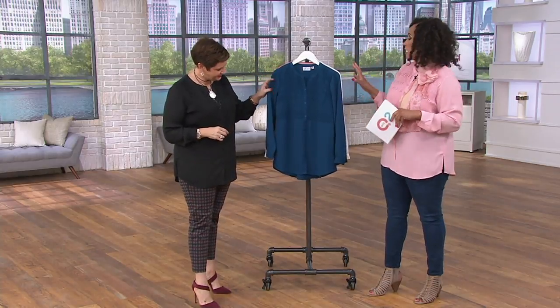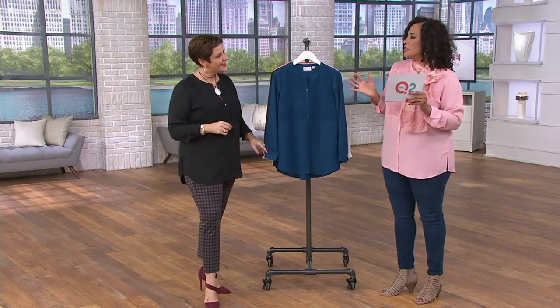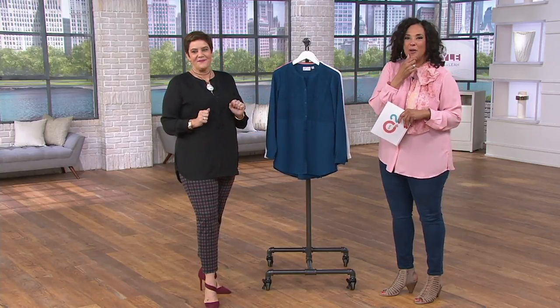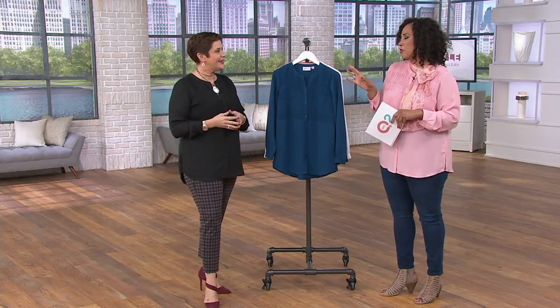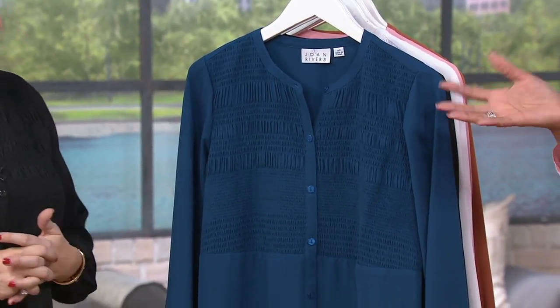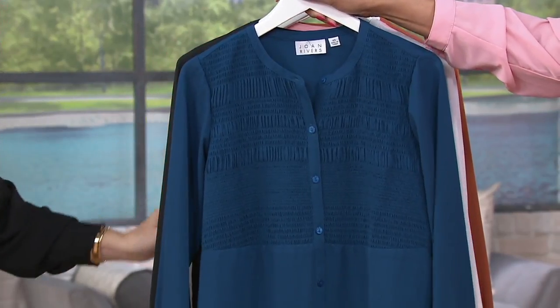Let's take you through all of the colors. It was a tough decision — I loved the top when I saw it, and then I thought, what color do I want to wear? I rarely wear pink; I'm just not a pink girl. I don't have a lot of pink in my wardrobe, but I thought this was such a pretty, springy color. So we'll show you the pink I'm wearing and all the others. First up is Navy.